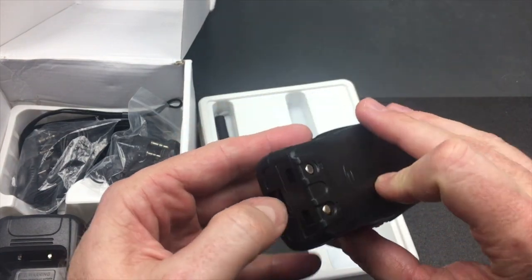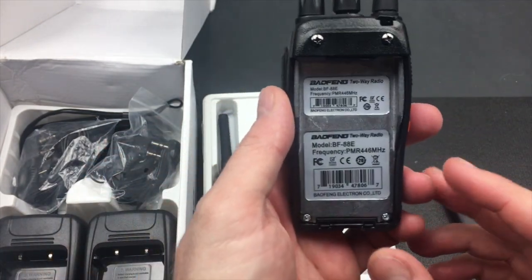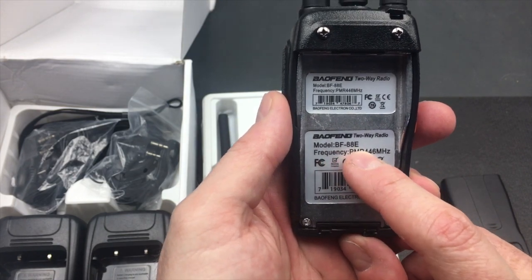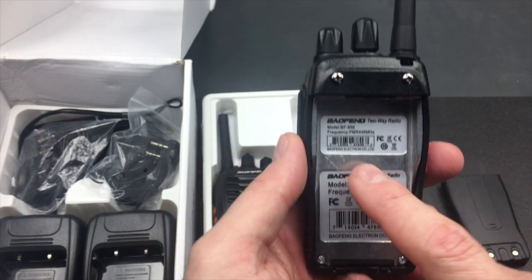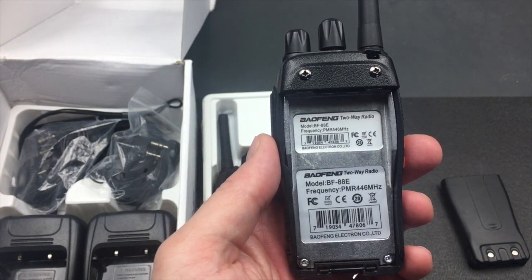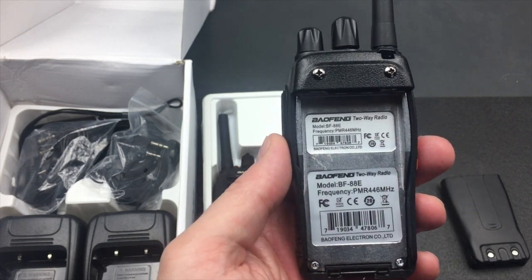One difference is when I remove the battery, what you'll see on the back is that they have printed quite clearly that this model is the BF88E and it's a PMR 446 MHz radio, similarly to the top. Now if it was the Baofeng 888, of course it'd be for broad spectrum frequencies — these are just exactly the same hardware pre-programmed, with two tiny little stickers.